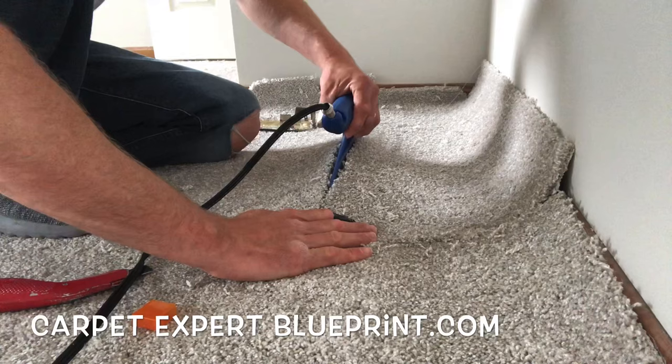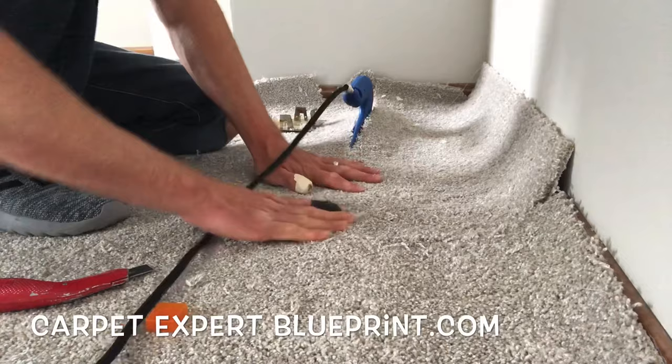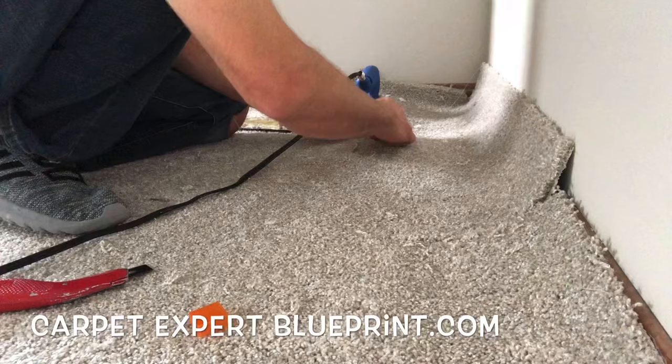Let's go ahead and slide this seam iron forward just an iron's length each time. We're going to melt that seam tape, blend in the carpet fibers with our fingertips, making it magically disappear. And as we blend them in, we're going to take the iron and slide it forward again, then blend in that section.